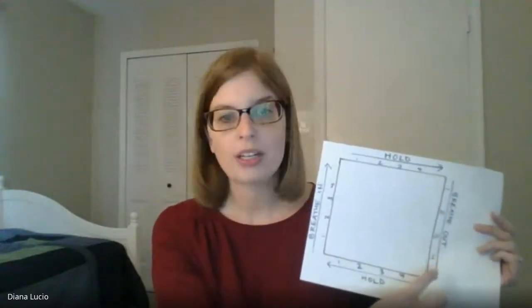Now we will show you. Breathe in through your nose. Hold. Breathe out through your mouth. Hold. And again, breathe in through your nose. Hold. Breathe out through your mouth. And hold.